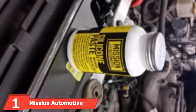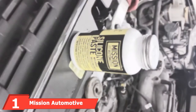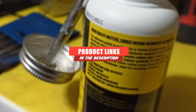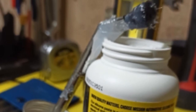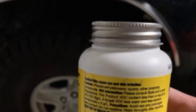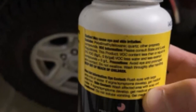At the first position of our list, we have Mission Automotive Dielectric Grease. This long-lasting synthetic grease is designed to lubricate and protect brake caliper pins, o-rings, rubber gaskets, and steering bushings. It offers consistent performance at temperatures ranging from minus 55 to 570 degrees Fahrenheit. It also includes silicone compounds in its formulation to aid with lubrication, prevent oxidation, and give the grease versatility for electrical and marine applications.